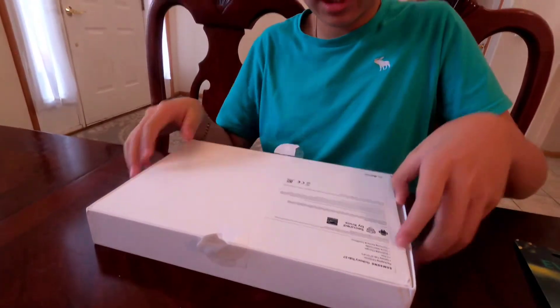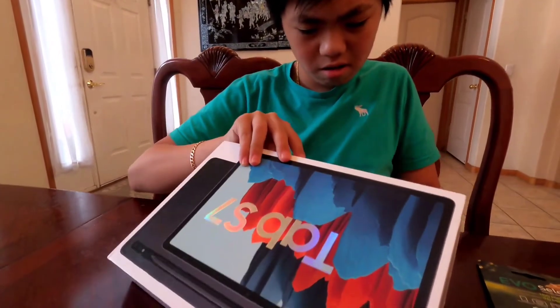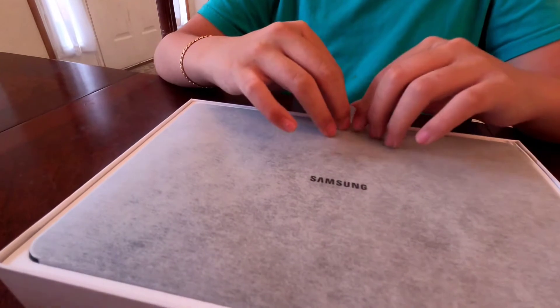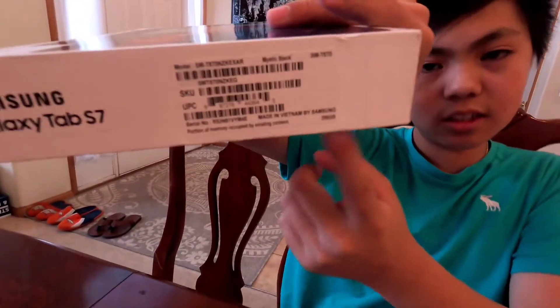This tablet comes with — let me find it — it doesn't say how many gigs it has. Hopefully we can see how many gigs is inside. This is the actual Samsung tablet, guys. Here's the tablet itself. I think I found it — it has 256 gigabytes of storage.